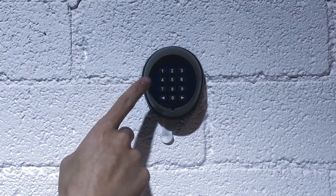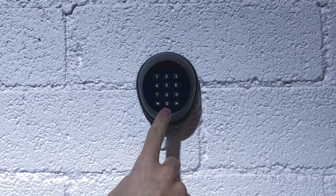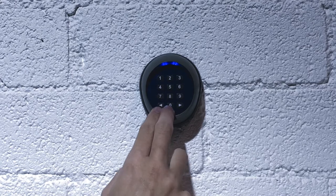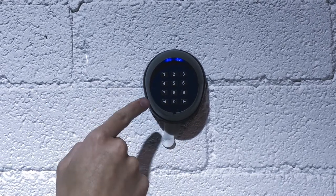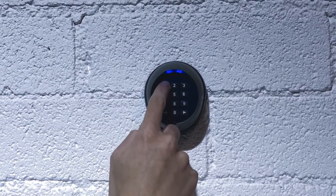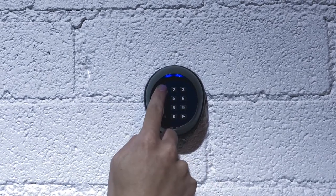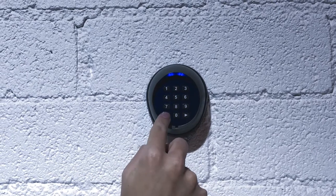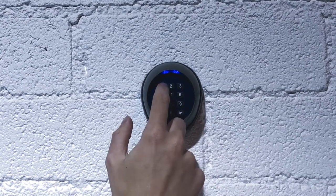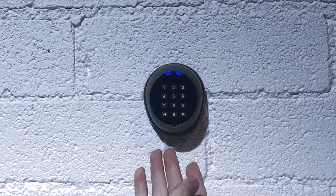Let's say we want to change channel 1 from 1-1 to 1-2-3-4. We're going to hold down the 0 button and then press the enter key for channel 1, which is the left arrow key. That long beep means it's ready to change the passcode. We enter in 1-1, the current passcode, and then enter in 1-2-3-4, the new passcode we want. Then enter it in again: 1-2-3-4. That long beep confirms the passcode has now been changed to 1-2-3-4.